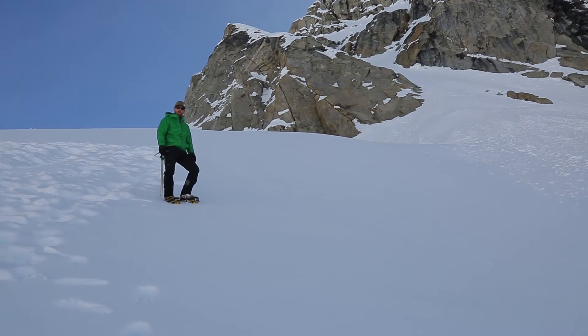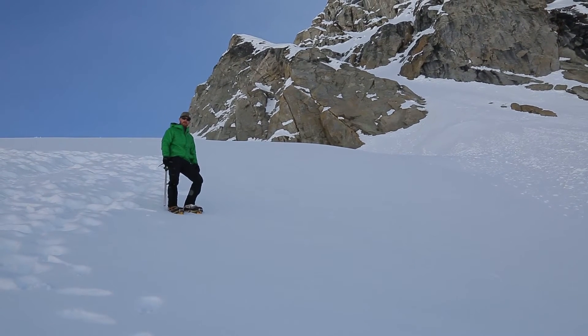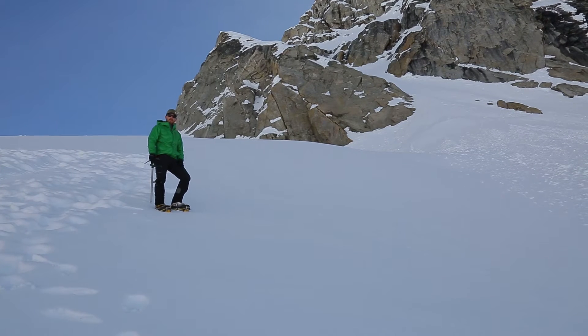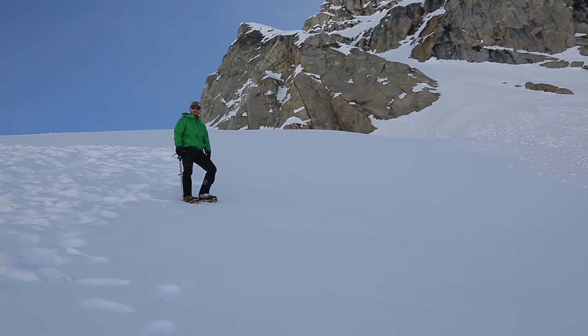I'm going to be teaching you the heel plunge. This is a very effective technique for coming down snow slopes. Basically what you're doing is it's a quicker way of getting down — take big steps, and it's kind of fun too.